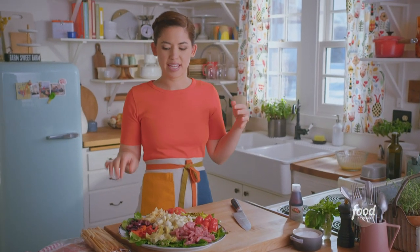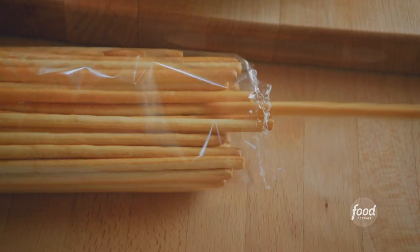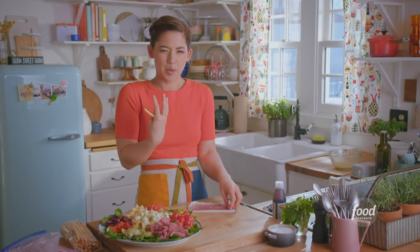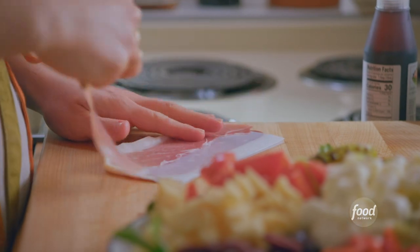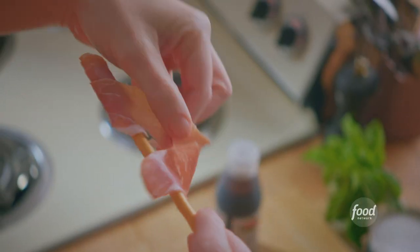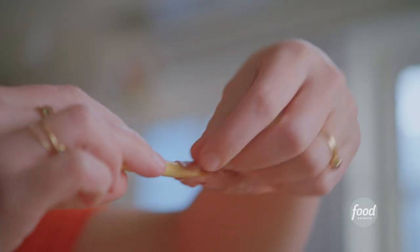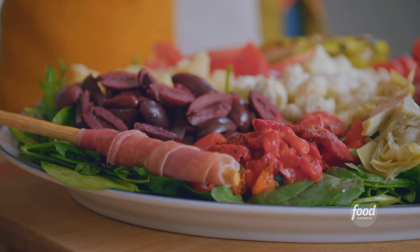Now comes the time where I get to wrap these breadsticks with prosciutto, which is really good. They get a little soft when wrapped in prosciutto because they soak up the fat, and they're fun to eat. I'll take half a slice of prosciutto and just wrap it around a breadstick — just like that. I'll plop this on the salad and keep wrapping.